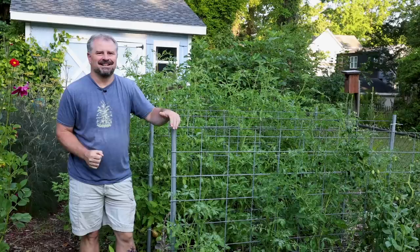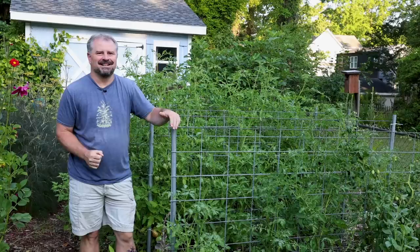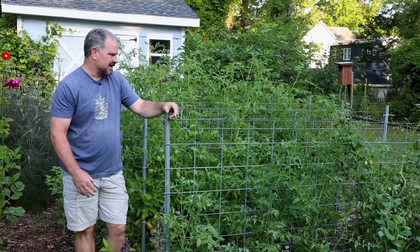Your vining things like cucumbers and tomatoes — it's kind of hard to stay on top of making sure you're keeping them staked properly, but it is something you need to stay on top of.